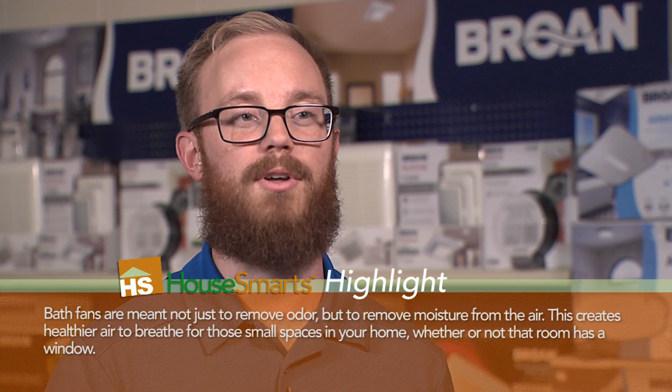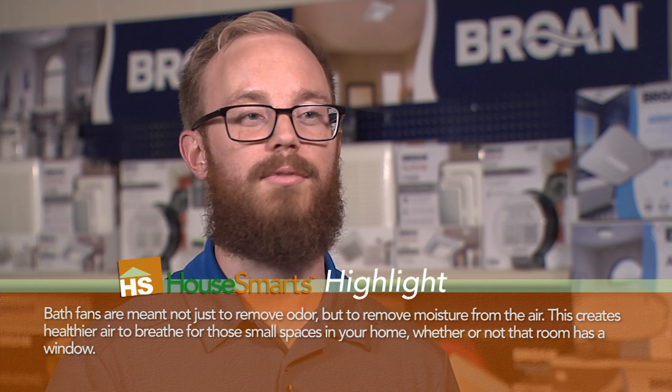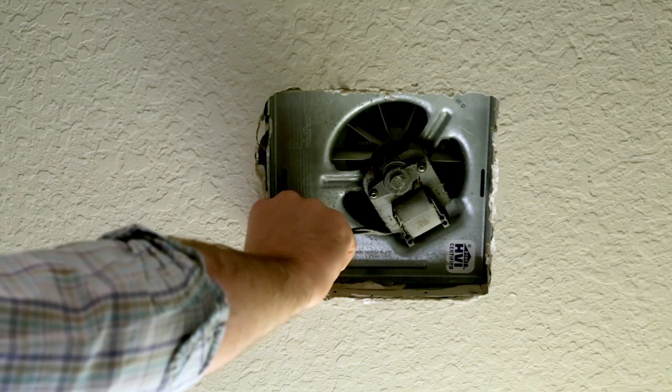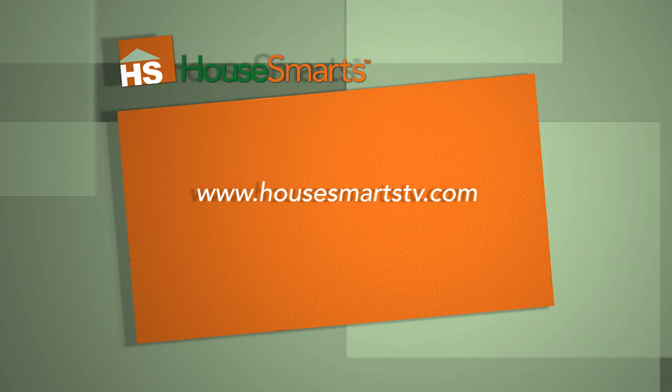These new solutions through Browne Newtone are very inexpensive, ranging between nine dollars all the way up to thirty dollars, and take less than five minutes to install. They require no drywall cutting and no wiring, so you can do this all on your own. For more information, check out our website at HowSmartstv.com.